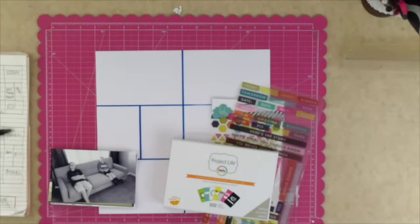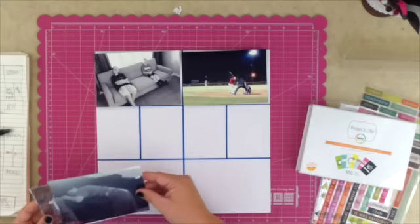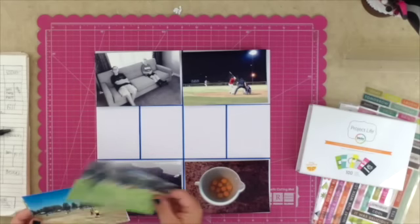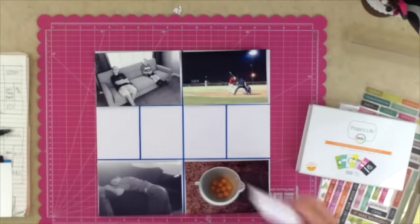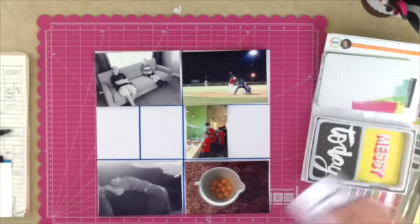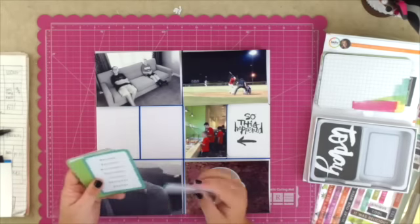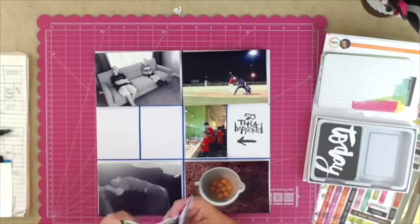Hello everybody, it's Jenny McGarvey and I am here today to share with you Project Life week 36. I have the Project Life from Becky Higgins, the Amy Tangerine mini kit, and I'm going to be working with that one this week. I bought this kit a few months back and I really love it — I'm a big fan of the colors and the designs and the Cali Bartesky script. This mini kit was an obvious choice, and I was super excited that it was a mini kit versus an entire core kit.